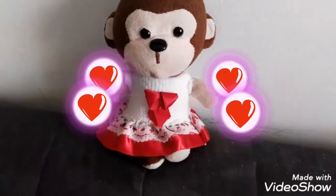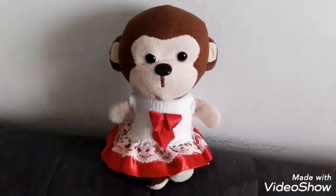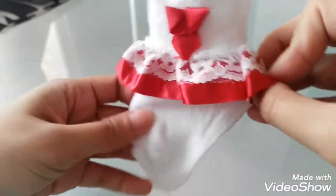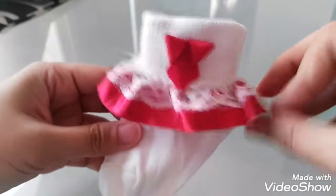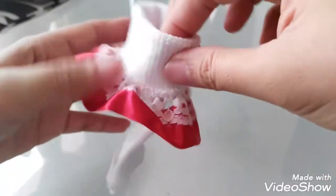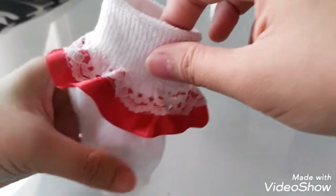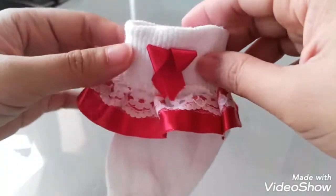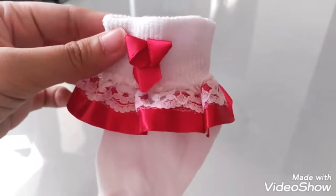Hey, I'm back and welcome to my channel. If you wanted to see how to make this beautiful dress, watch my video. It's so easy — you just have to find this kind of socks design that is usually for kids and infants. This is a perfect dress that you can make for a doll party dress.